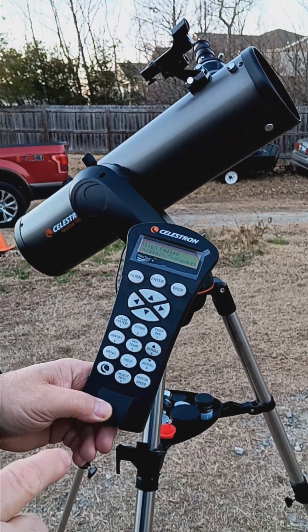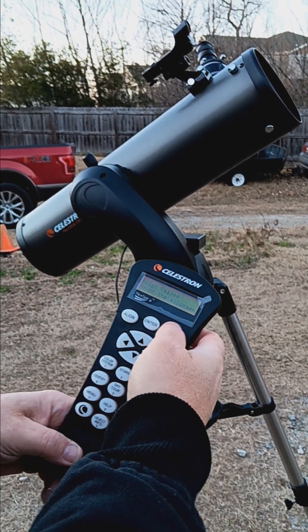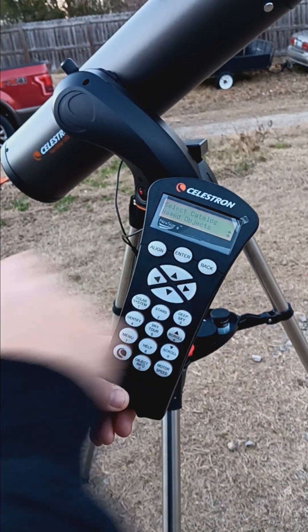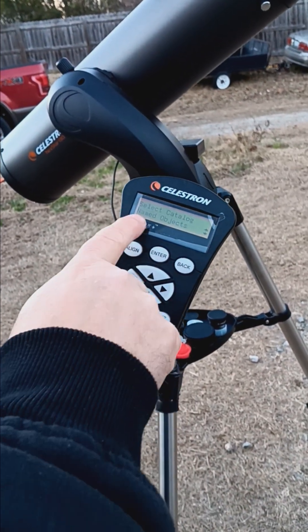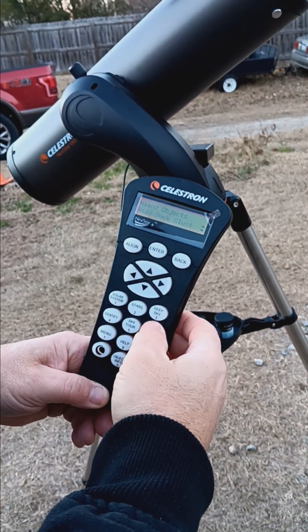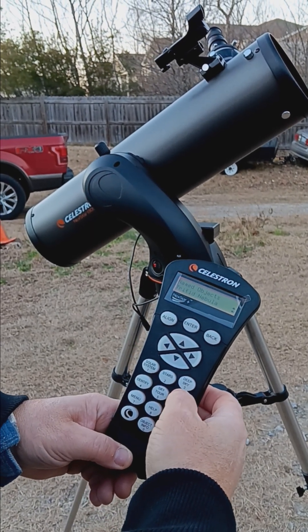From this point on, you use the computer to find what you want to look at. Hit deep sky, then named objects and enter — there are all kinds of things: the Andromeda galaxy, the Whirlpool galaxy, the Veil nebula.